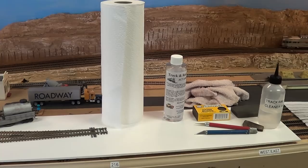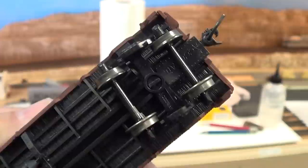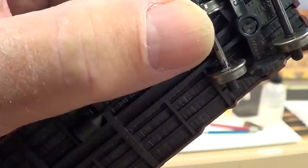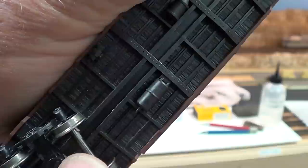Now the reason I'm showing you this car right off the bat — what does this have to do with clean track? Those are metal wheels. If you're running DCC, metal wheels are the only acceptable thing you can have. Right there is the resistor — a 5,000-ohm resistor on that wheel. There's one on this end also.